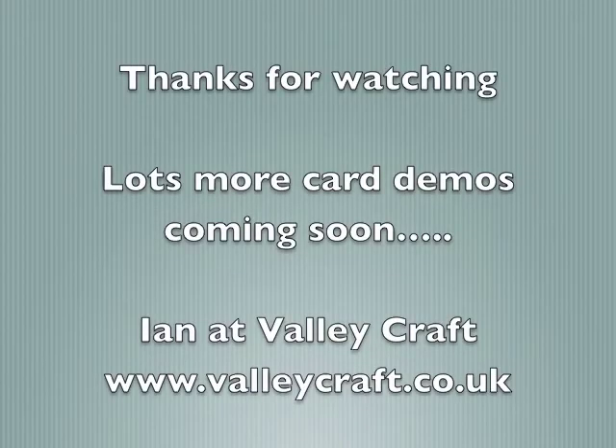Thanks for watching how to make the second card. I hope you enjoyed it as much as I have, and I hope you look out for the third card which will be on shortly. Thank you.